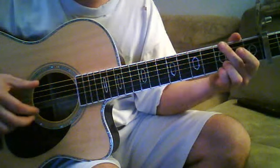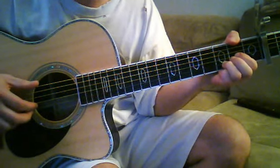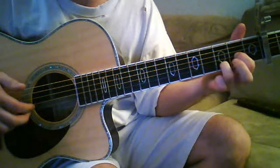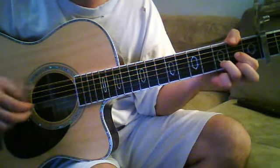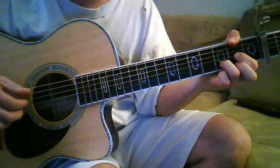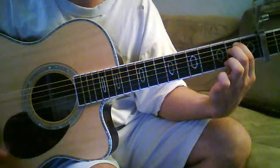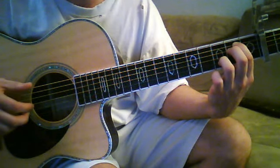Then to a G. Then a D slash F sharp, where you're basically playing a D chord and then adding that F sharp bass note, to an E minor seven, which is just an E minor chord, and then adding that seven, which is the third fret of the B string.